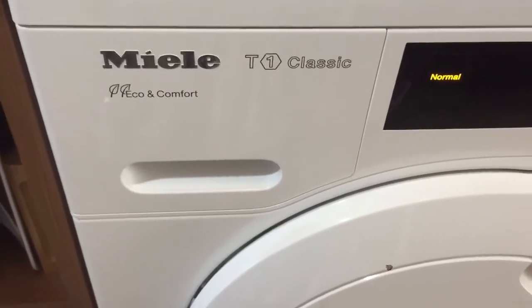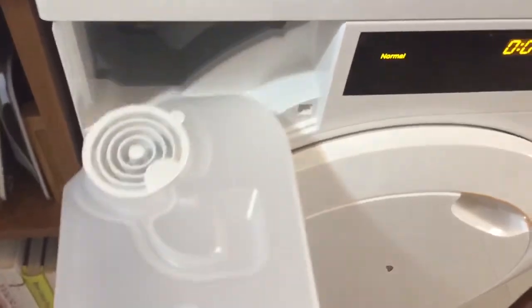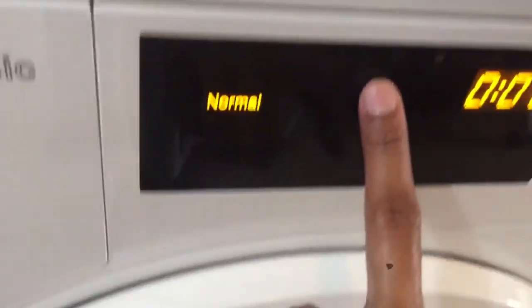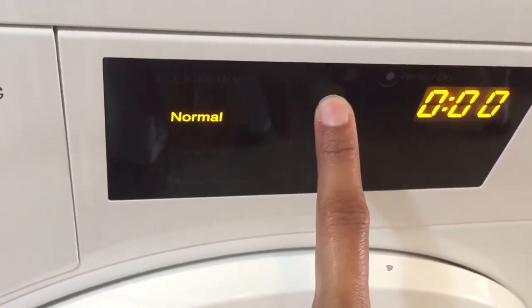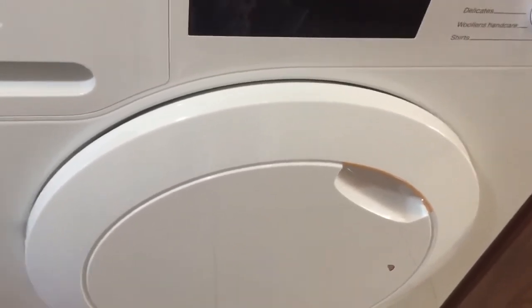The condensed water gets collected in the container here, which is easy to empty. The indicator light on the control panel lights up when it's time to empty it, although I always empty it every time a program ends.